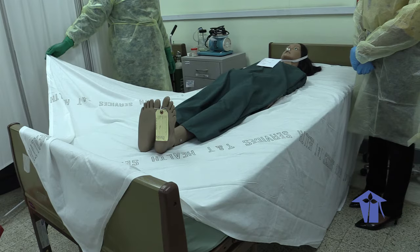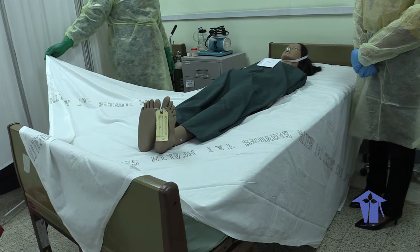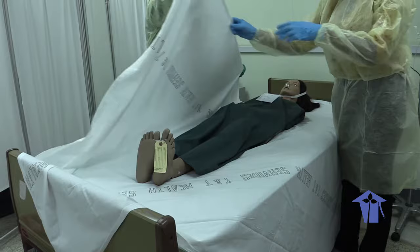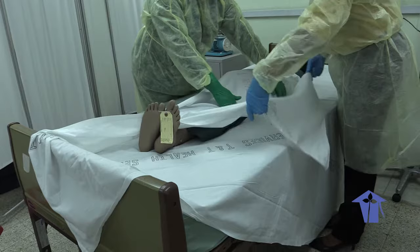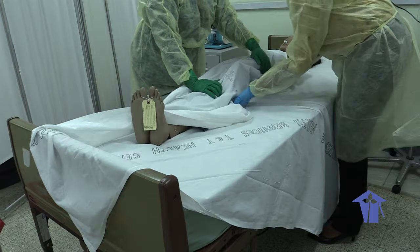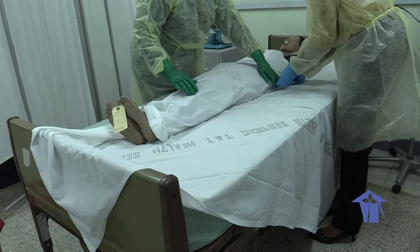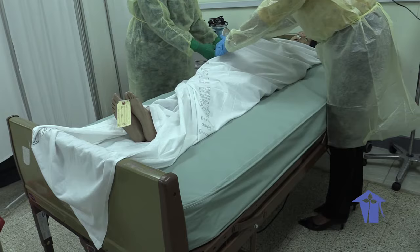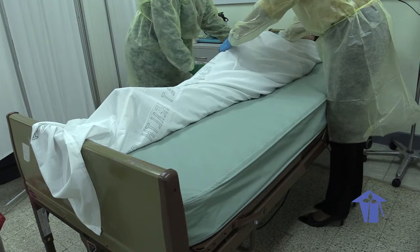After the body is placed in alignment, we turn the bottom sheet diagonally so that the four corners are pointed to the four cardinal points. Then we take one corner and cover the patient, tucking the extra end underneath the body. Then the other side — we take up the other point and carry it across the body. Here you can either tuck it under as well, or you can fold it and tape the edges.